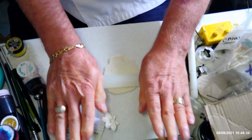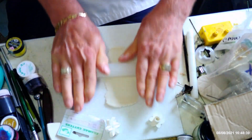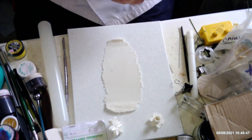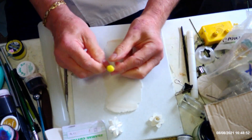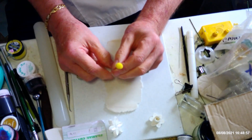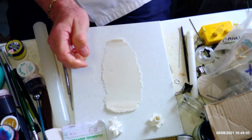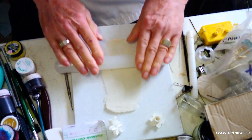I've already made some centers — you've probably seen me do these before. This is a daisy center: basically it's a ball of paste put onto a 26-gauge green wire, then dipped into some pollen. I'll come back to show you how I made that for anybody who hasn't done them before, but I've already got one made so I want to put that on one side to dry.